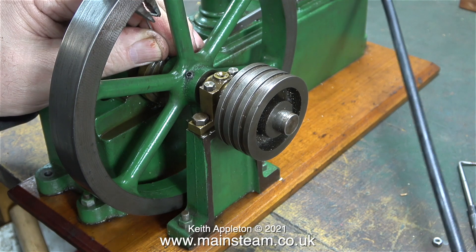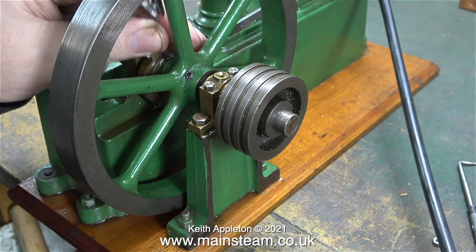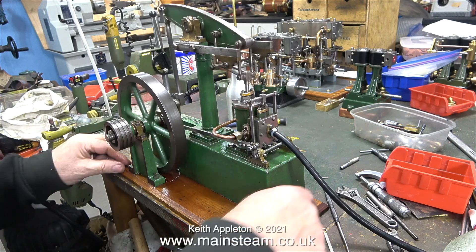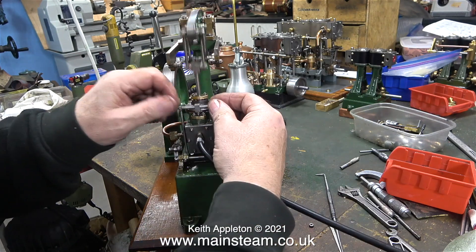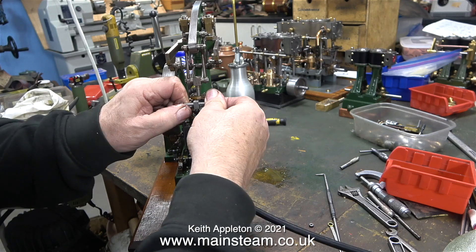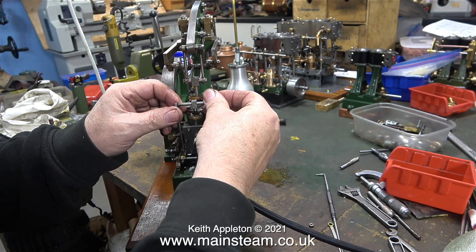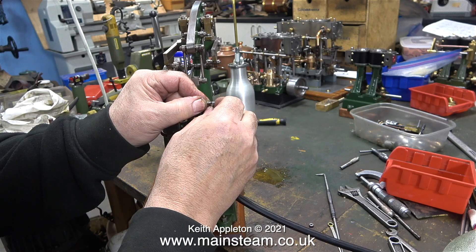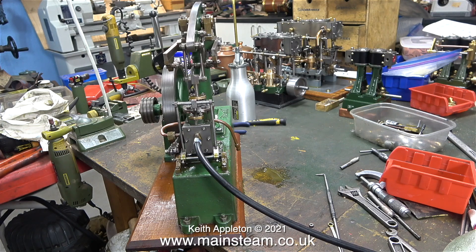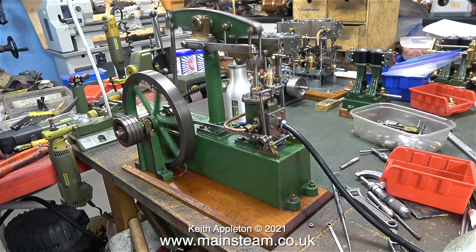What I'm doing here is firmly tightening the grub screw in the eccentric using a pair of pliers. Once I readjusted the eccentric I checked where the air was being admitted, and as you can see it's just before top dead centre — but it's still not right. I'm using the term 'top dead centre' to describe when the piston is at its fullest extent in either direction. I cannot get the valve timing right because the valve is in the wrong position — I did mess about with this in an earlier episode.